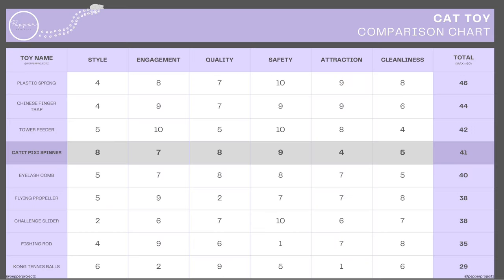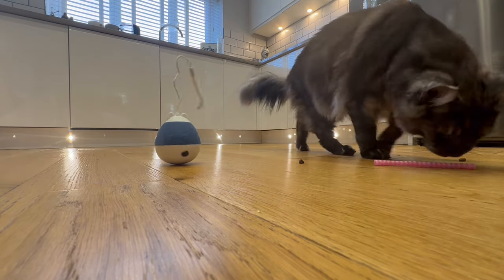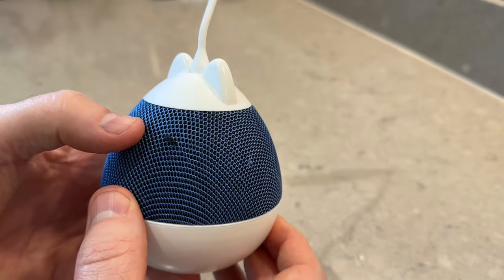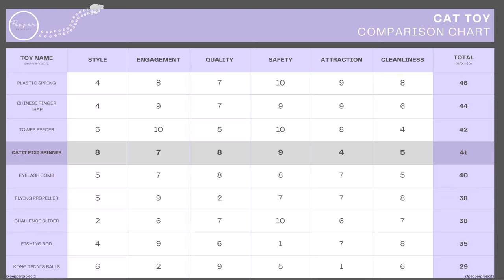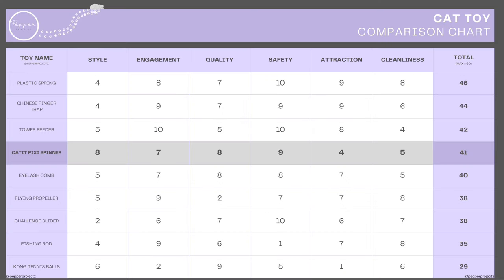Let's score this toy and see how it compares on our toy comparison list. For style, I love it — although the pulls are annoying and in hindsight I would have preferred the grey version — I'll give it an 8 out of 10. For engagement, once playing and with treats our cats stay engaged, although not as long as I'd hoped, and quite often we'll see them switch to other toys, so 7 out of 10. For quality, we've had no issues aside from pulls, but your mileage may vary, so it gets an 8 out of 10. For safety, no concerns from us, although if you have a cat that likes chewing things you might want to watch them with the spinny cloth material — it gets a 9 out of 10.